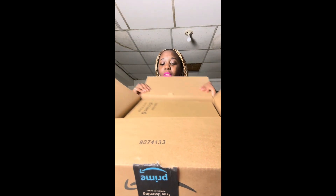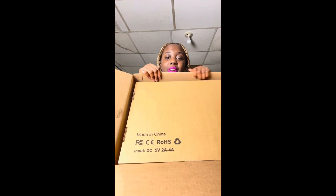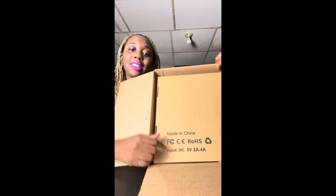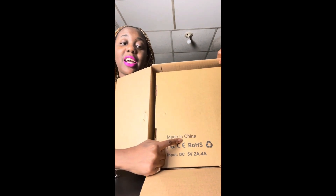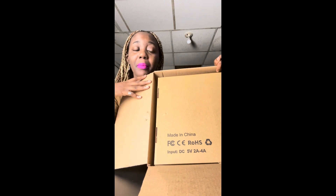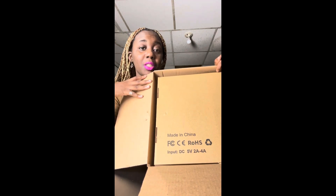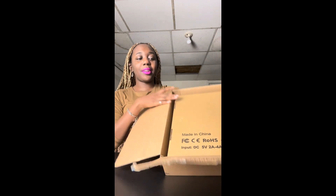Oh my gosh, I'm excited — look at it! Well, you can't see anything just yet. Oh, look at this! Wow — I thought that this was made in the USA, but here's a fun fact y'all: if you guys can read exactly what I see, it says it was made in China. I'm not surprised because many parts of the United States get their products from China.